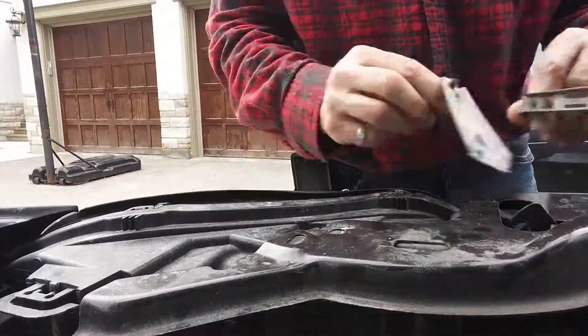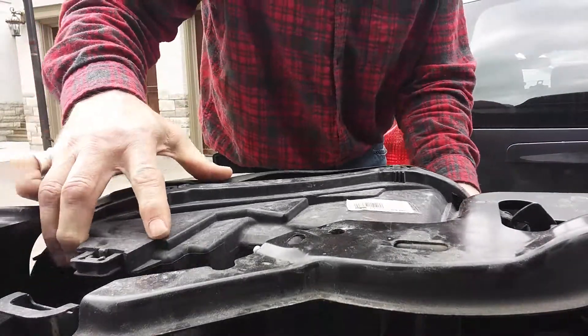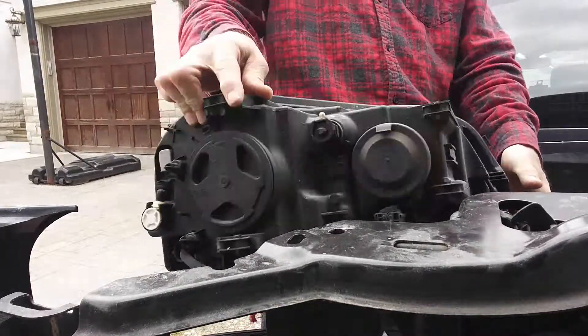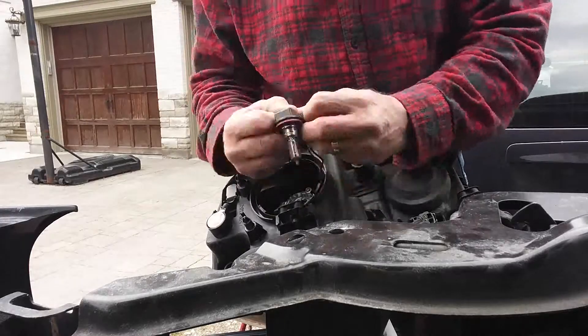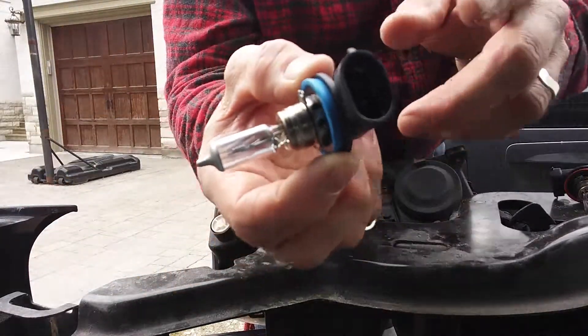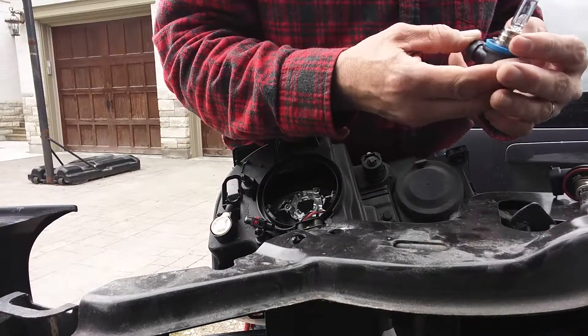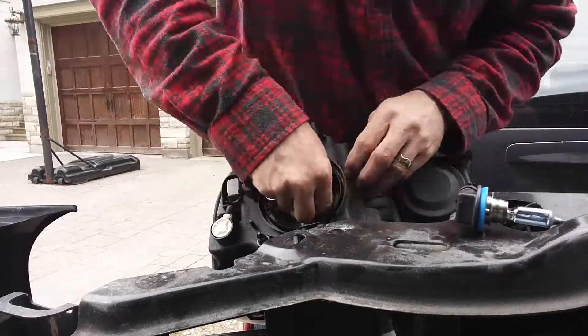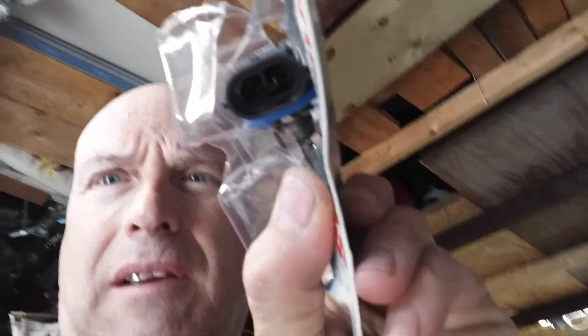That's how you remove the light — pull these up and the light will pull out, just like that. It's this one here. This bulb's done. This is the right bulb, but it's used — it's burnt inside the bottom. See that white stuff in there?